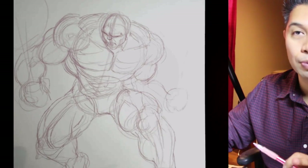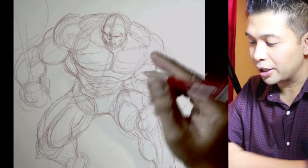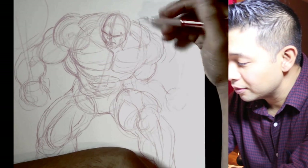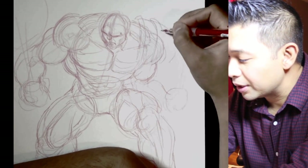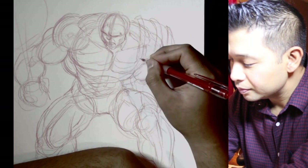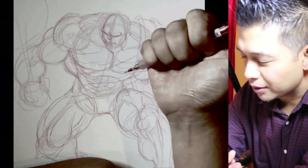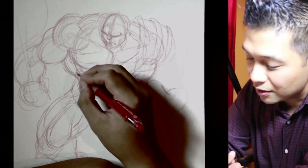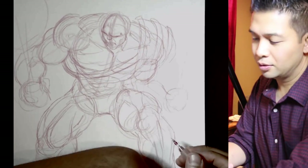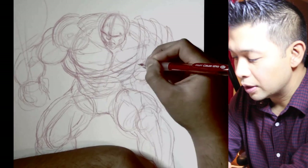I'm liking what I'm seeing so far. Now I rough in some of the costume details. Looking at reference: he has a big shoulder pad on this side with three protrusions coming out of it, kind of like so, and it comes out like this. Then he has a strap that goes all the way around. These straps are important because they define volume — the straps have to look like they're going around the body. Then he has another set of straps that go down.